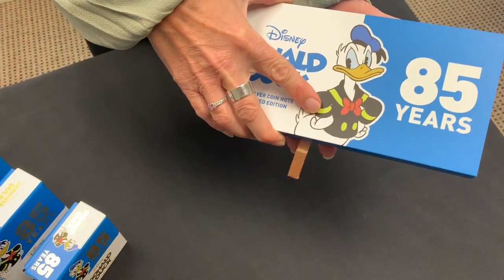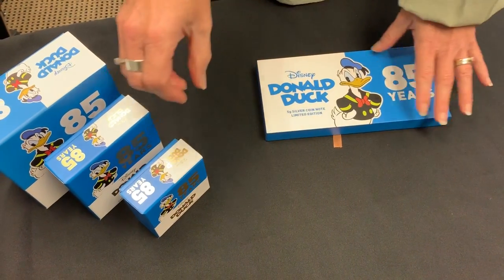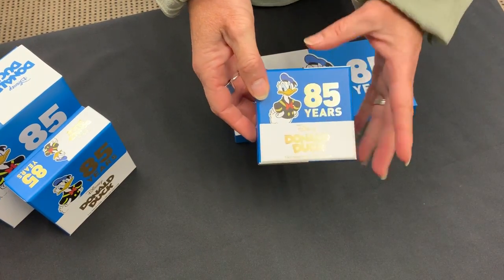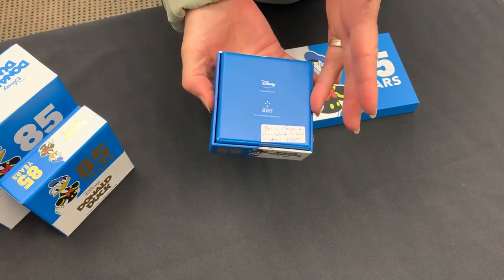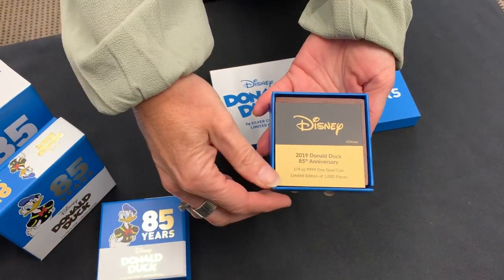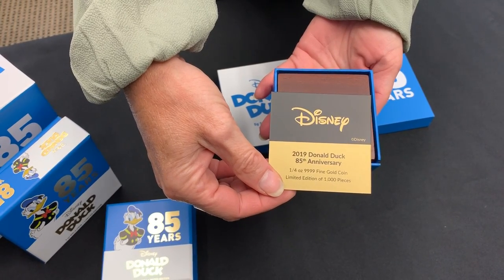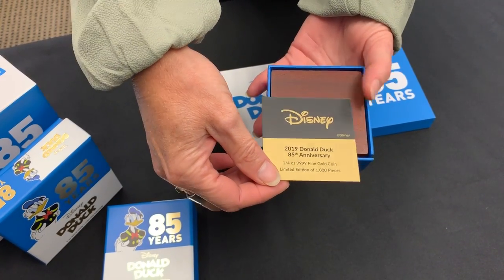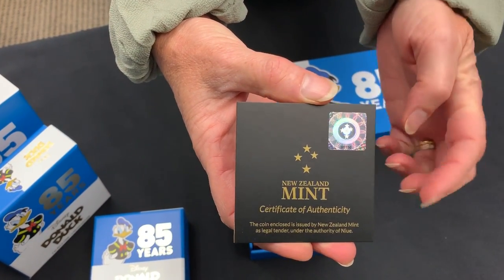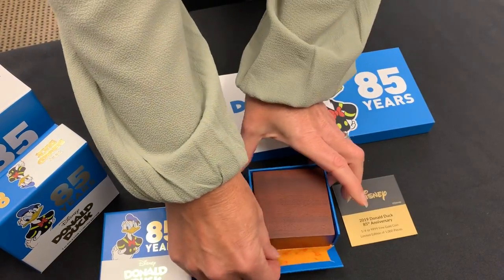Now I can show you the coins. Starting with the quarter ounce gold coin — same packaging, branded '85 years'. Inside you get your certificate of authenticity which says it's Donald Duck's 85th anniversary, 999 fine gold, and there's a limited edition of a thousand pieces.